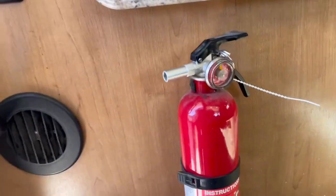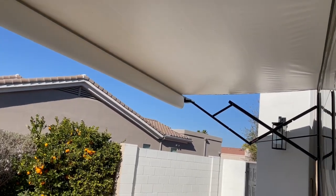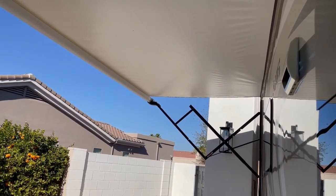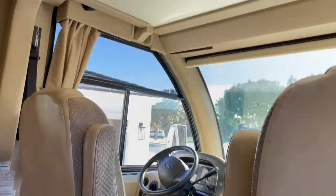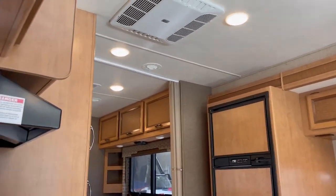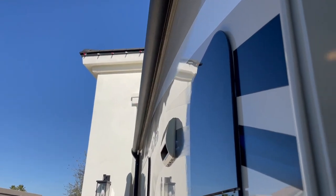We've got a fire extinguisher as we come inside. The slide fully retracts — no issues whatsoever — and it's away.